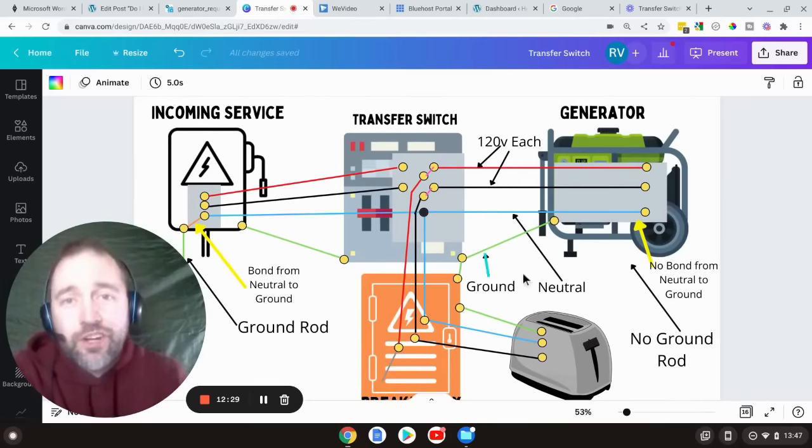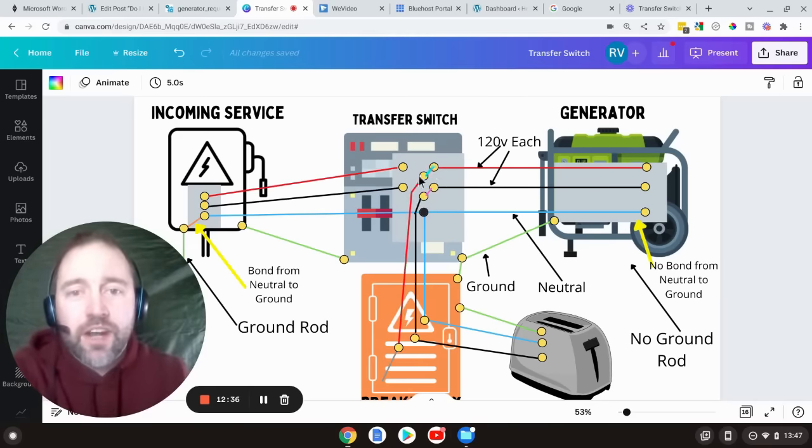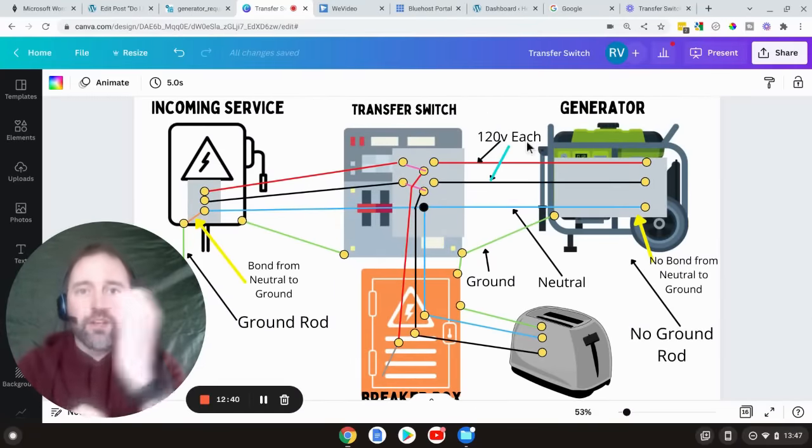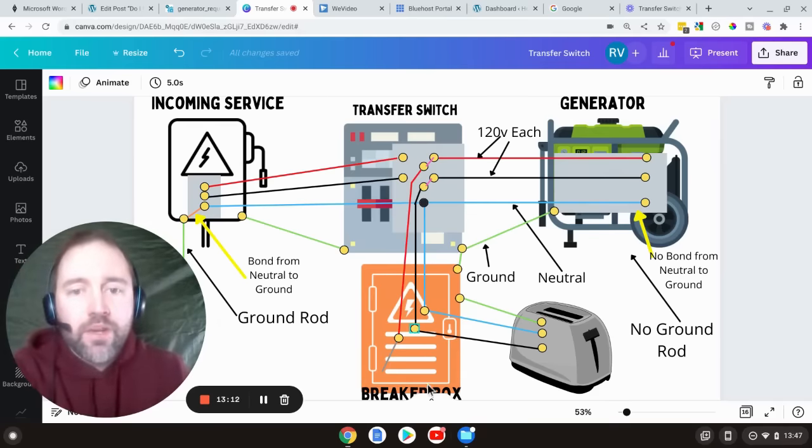Now we have a normal transfer switch with the generator turned on. When we turn the switch in the transfer switch, it moves the connections on the two hot leads. We're obviously hooking up a 240-volt cord, so the two hots — when the generator was off they weren't connected, but now in this case they are connected. Most transfer switches will switch over just the hot and leave the neutral intact, so the incoming service isn't doing anything with the hot and the generator is supplying all of the power to the toaster. The electricity will flow back through the neutral to the source.